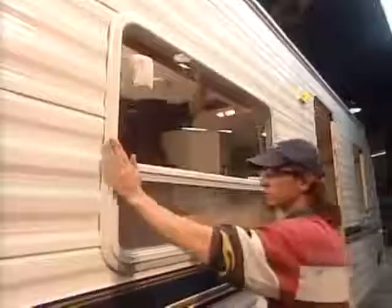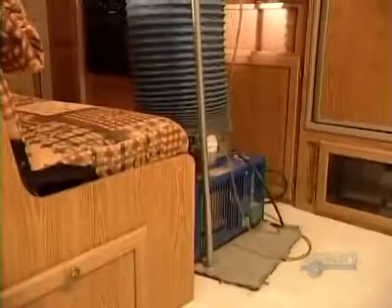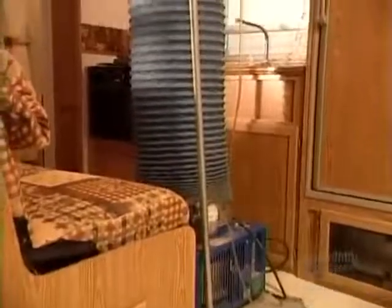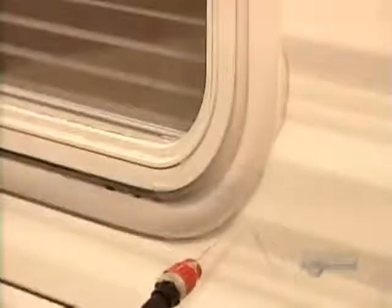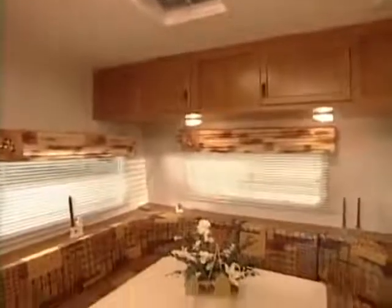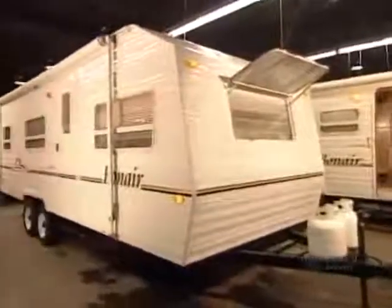Last but not least, the windows, doors, awnings, and any optional equipment. Workers check the water, gas, and electrical systems, then do what's called a seal test. A special machine applies air pressure from the inside out — wherever water bubbles, there's a leak to be repaired. With all the upholstery and other decorative elements in place, this comfortable travel trailer is ready to hit the road.